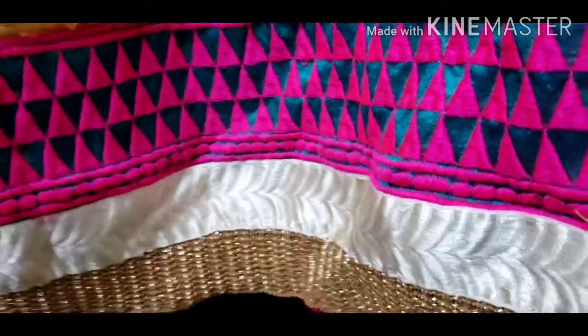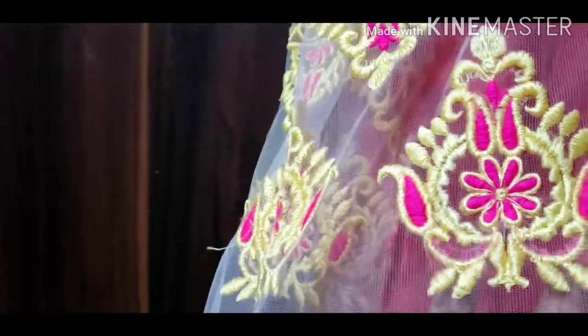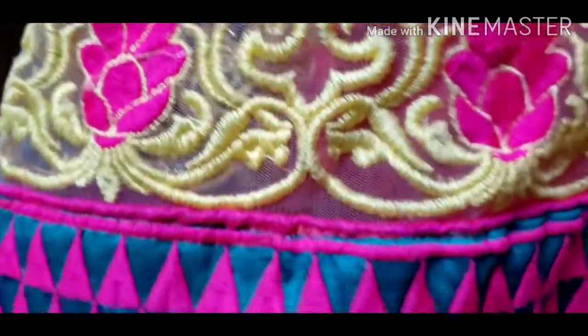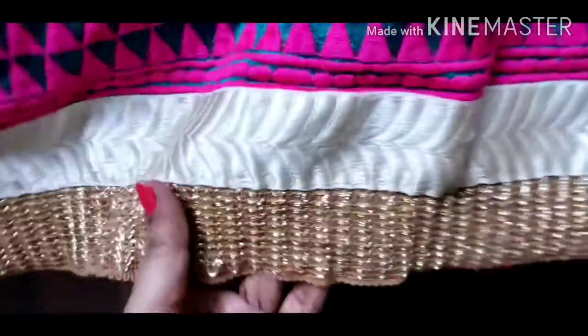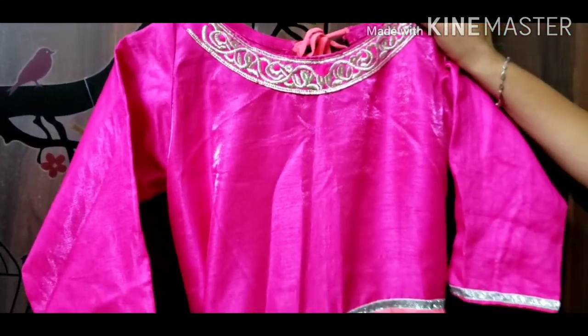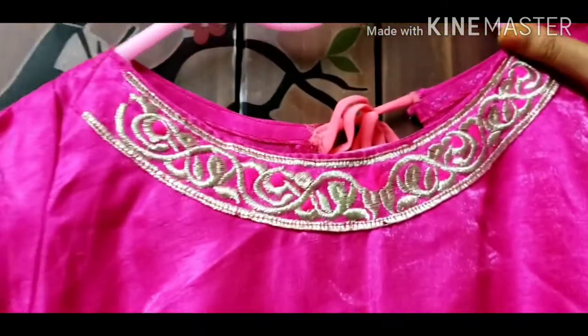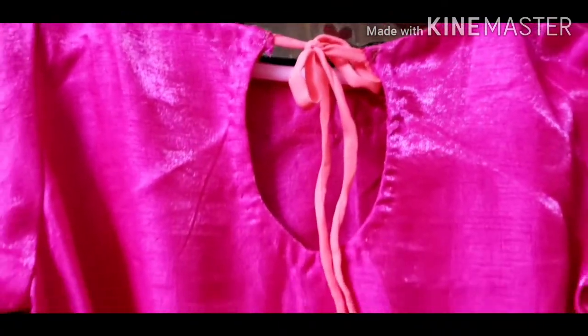I will simply make a pink plot. I will also thread this as well. I will cut the border with the same color. I will cut it off with the pink color. I will cut the sleeves with three-fourth length. I will cut the neck as well.